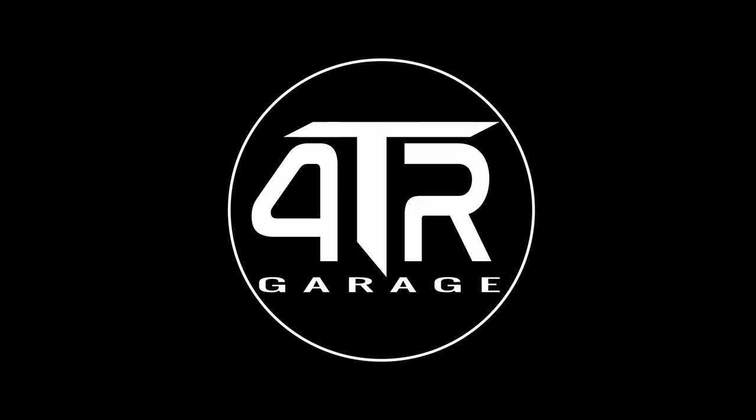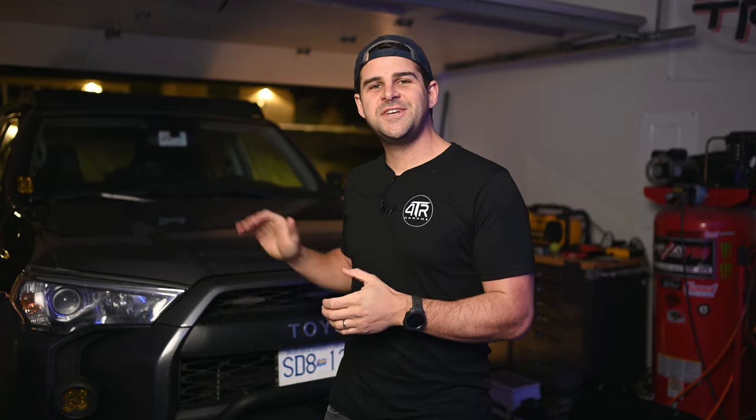Welcome back to the channel. In today's video I'm going to be taking you through the whole process of draining and filling the coolant on your 5th gen 4Runner. The 1GR-FE motor in the 5th gen 4Runner is a fantastic motor — you'll get plenty of life out of it if you keep up the maintenance.